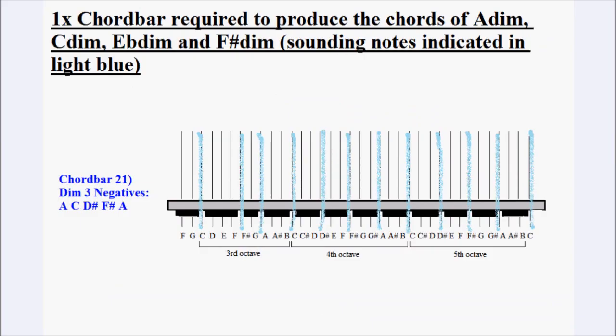Before explaining which notes need to be cut out on which chord bar, I'd like to explain how the dampening patterns can be used to produce 60 different harmonies. This first diagram shows a chord bar from one of the diminished third chord bars. For the diminished thirds, it's just one chord bar per chord sound — like a conventional chord bar. This is the chord bar for A minor diminished third, and it lets through the notes of C, E flat, F sharp, and A. Because those are the same sounds as the diminished thirds of C minor, E flat minor, and F minor, this chord button also plays the diminished third for those keys.